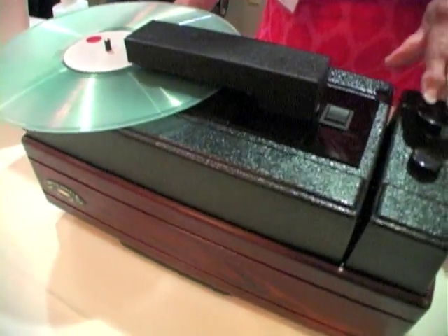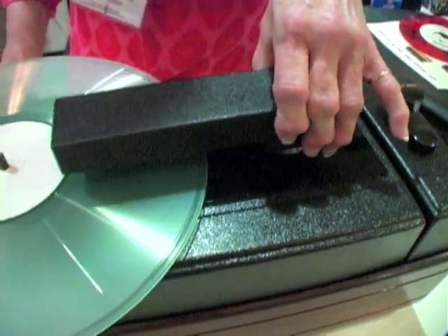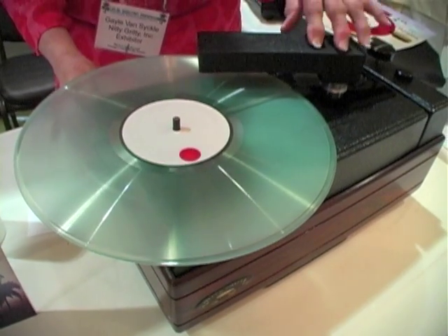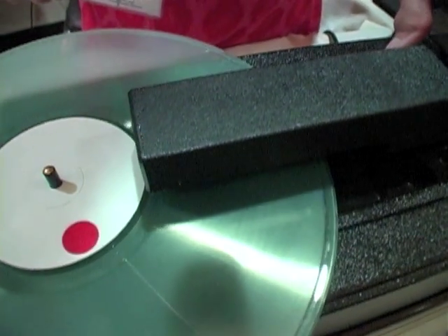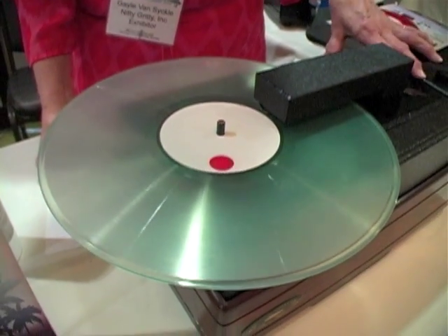What we have here is a fluid injection. Push the plunger a few times — it injects fluid to the top and bottom of the record. As you rotate the record, you can see that the fluid is coming out both sides here as well as on the top, scrubbing the grooves from the top and the bottom all at the same time.